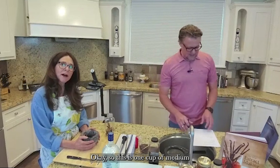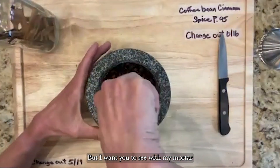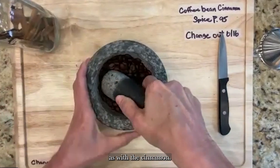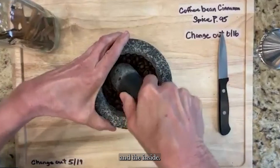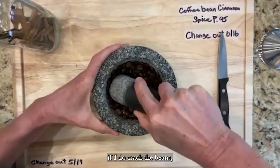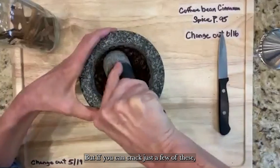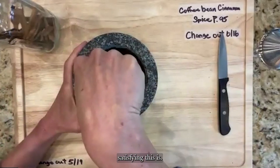This is one cup of medium-roast coffee beans. I went ahead and cracked some ahead of time just to save time, but I want you to see with my mortar and pestle — I'm just going to break some of them. I'm not grinding them like coffee; I just want to get things activated, open up these beans. There's oil on the outside and inside. If you don't crack them it'll be fine, but cracking adds a little more coffee flavor.